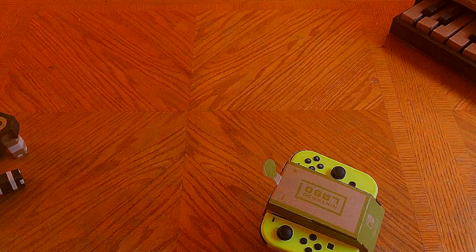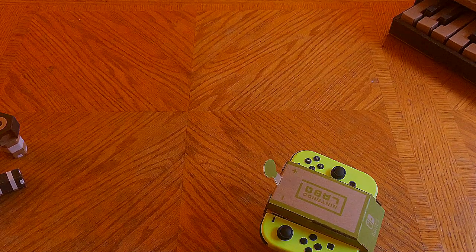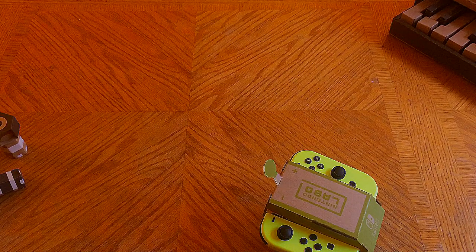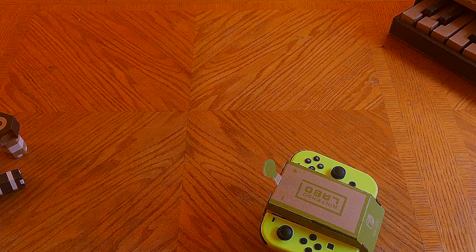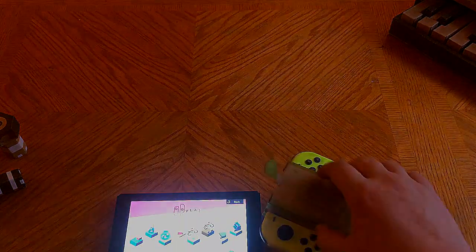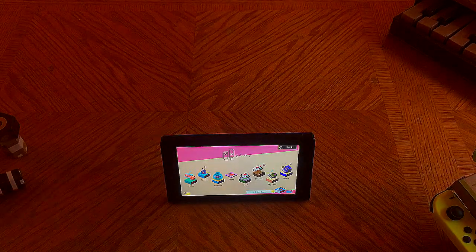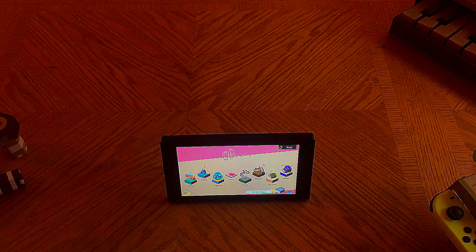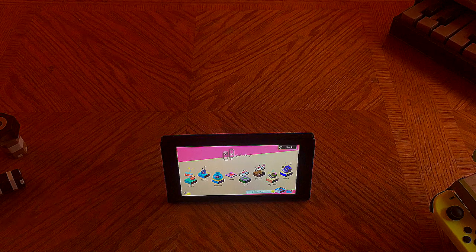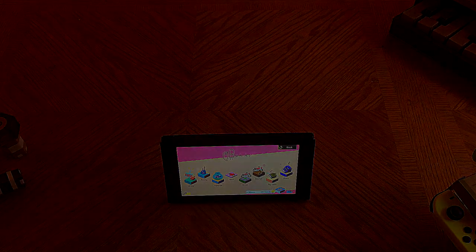That is the RC car and the piano — hope you guys enjoyed this. It's a little bit of a longer video for the channel but I thought I'd show off some of the Labo cases. We will be getting you content for the fishing rod, bike, house, and a special treat featuring one of my good friends. We'll also be getting content for the robot kit. Until then, comment what you think, comment if the piano alone has you sold, like if you liked it, dislike if you didn't, and subscribe no matter what. See you next time!